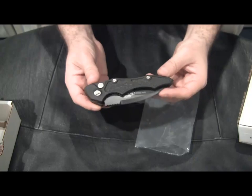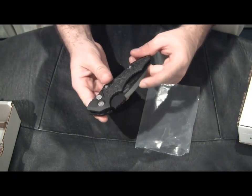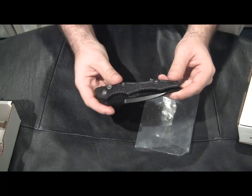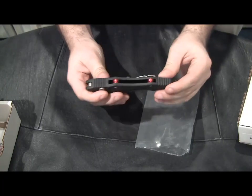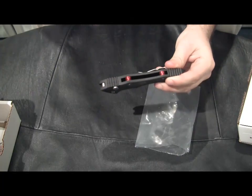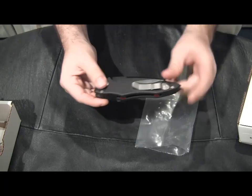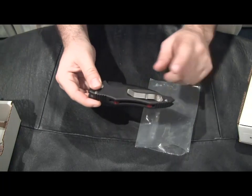I've sent in knives to Microtech and they've always come back fixed — not lost — contrary to what you may have heard. One thing I like about it are the back spacers. They do come in several different colors: some are red, some are purple, some are silver. The silver is more like a matte finish, same as the color of the pocket clip.